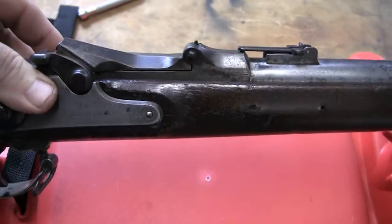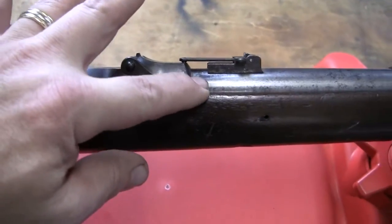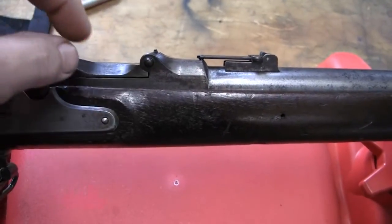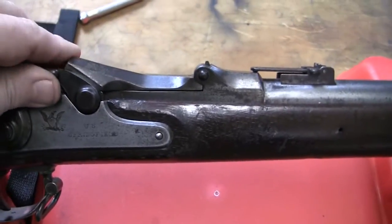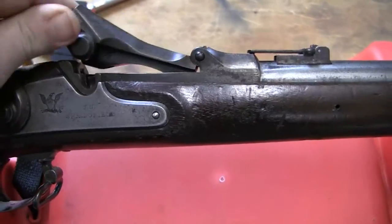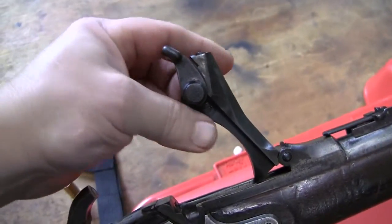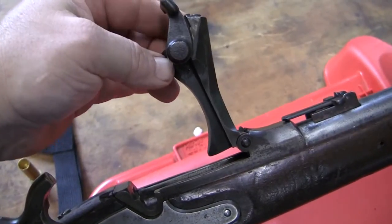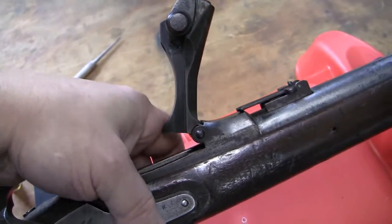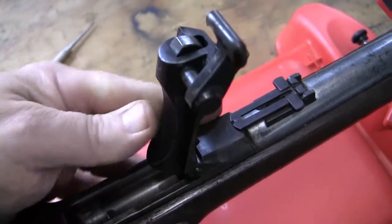Also, the receiver is shorter on this for some reason — it's a design change. And the breech block is both shaped different, shorter, and dimensionally different — the size of the arch and everything else. But other than that, it's basically the same gun. There are some minor differences. I'll do a video comparing these two side by side.